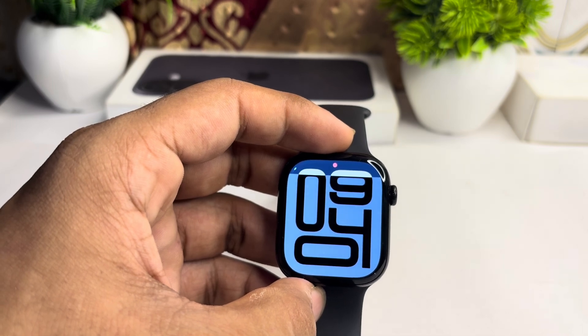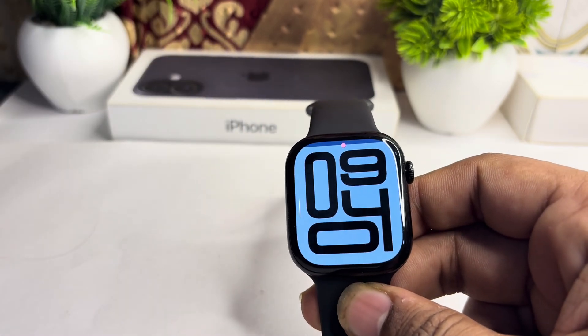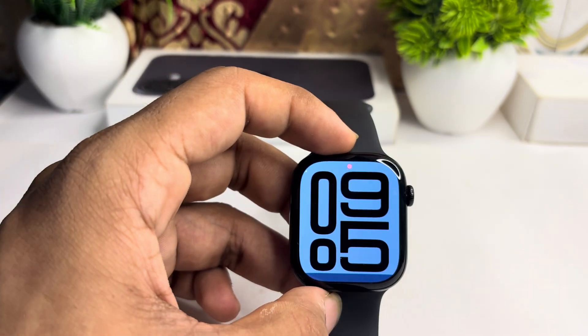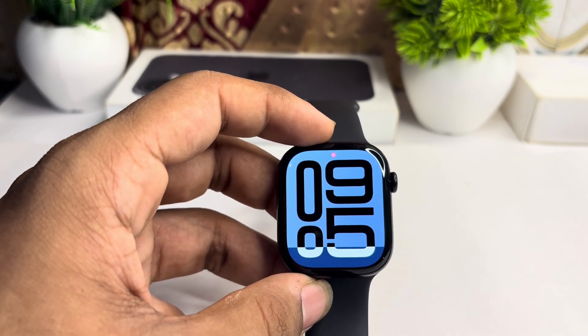This means you can use it for shallow water activities such as swimming in a pool or the ocean. You can wear the Apple Watch Series 10 for swimming in both pools and open waters, and it is safe for activities like showering, swimming, or wearing it in the rain.